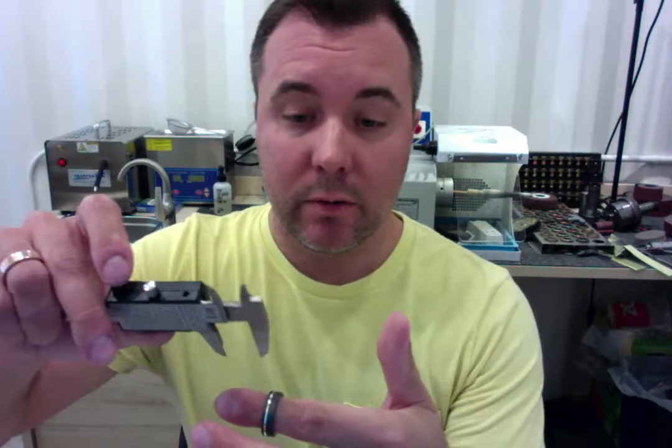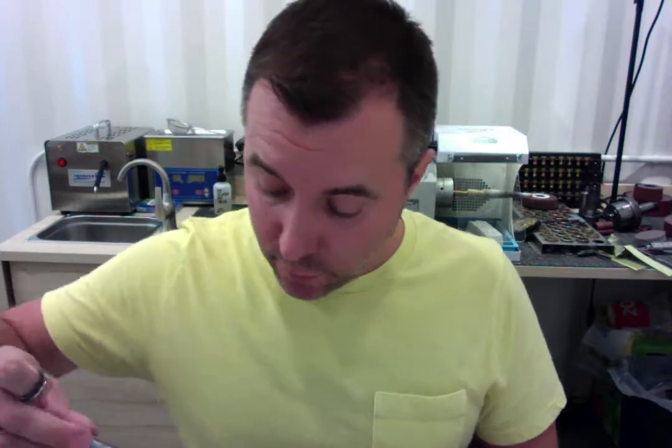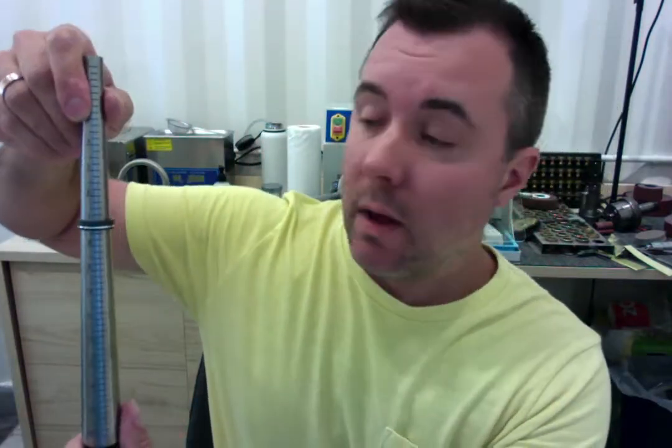I'll begin with the width of the ring and double check that it's a six millimeter — and that looks perfect, six millimeters. I'm also going to place your ring onto our mandrel to confirm that it is a 7.25 — and that's right on target as well for that size 7.25.